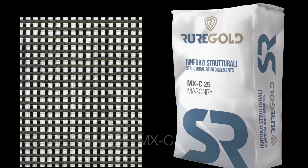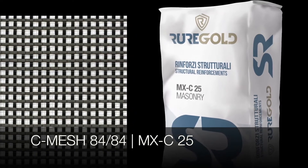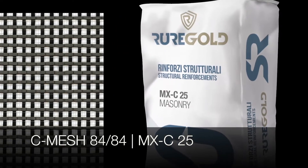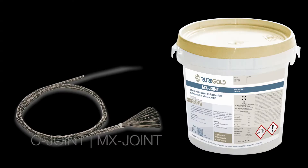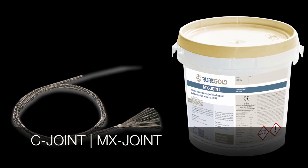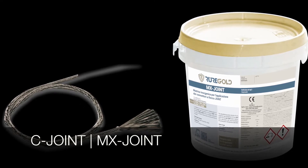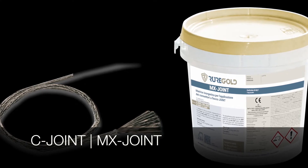The system consists of the following materials. CMESH8484, which is a bi-directional carbon fiber mesh with 84 grams per square meter of carbon fibers in both directions. MXC25, a structural mortar. C-joints, which are special carbon anchors with a six millimeter diameter. MX joint, an inorganic mortar that is used to both impregnate the carbon anchors and fill in the holes where the anchors will be placed.